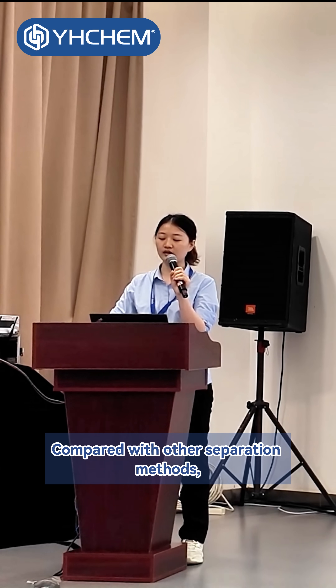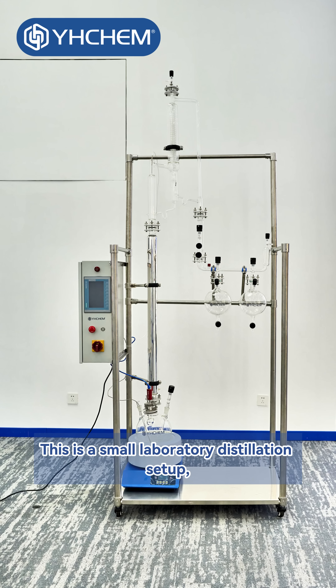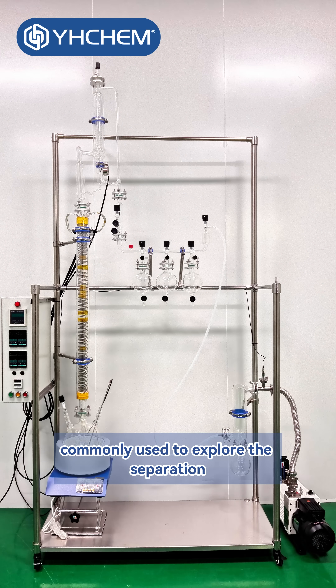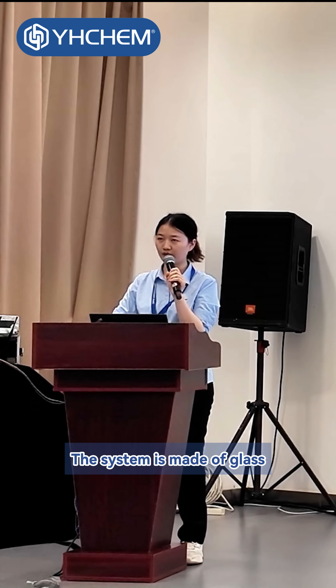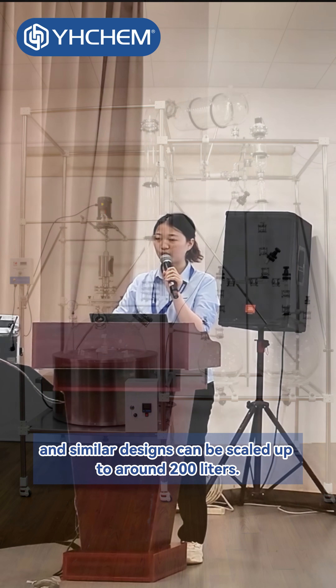Compared with other separation methods, distillation has a much higher upper limit in terms of achievable purity. This is a small laboratory distillation setup, commonly used to explore the separation and purification of reaction products. The system is made of glass, and similar designs can be scaled up to around 200 liters.